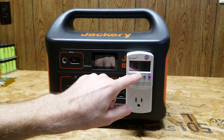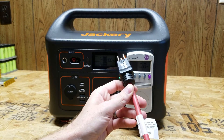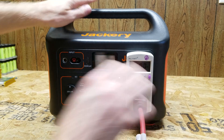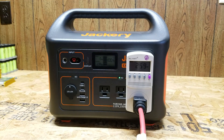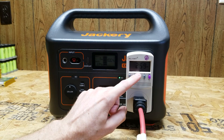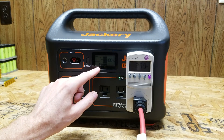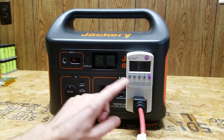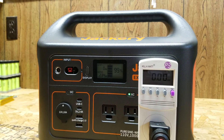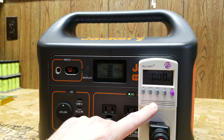We're getting 109.9 volts at the output. I have a few incandescent light bulbs in my garage I'm going to plug in as a resistive load. The kilowatt meter is reporting a 259 watt load and the Jackery is reporting 237 watts, so there is a little bit of difference between the two displays. I'm going to switch this meter into kilowatt-hour mode and leave the load running until the Jackery shuts off, then I'll come back and see how much power has been consumed.